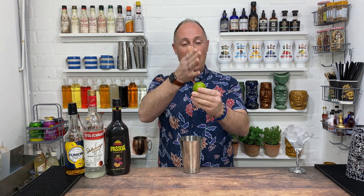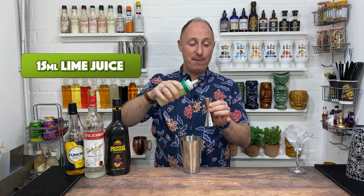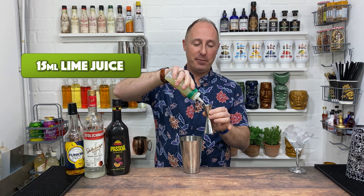The fourth ingredient is lime. When I do it at cocktail masterclasses, I do it with fresh lime — I quarter the lime and use about a quarter of a wedge. But I've got some lime juice here because I've been making daiquiris, so I'm going with 15 ml of lime juice.